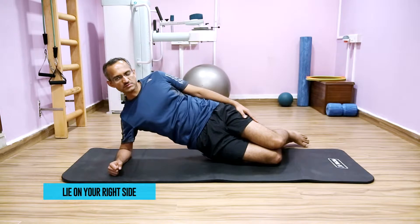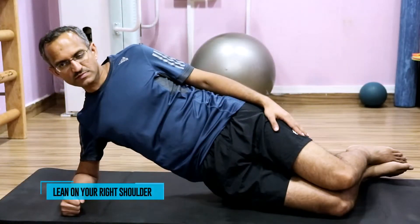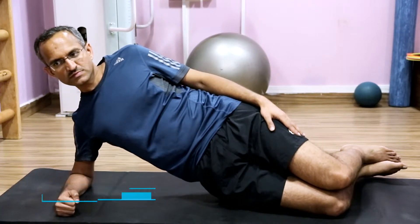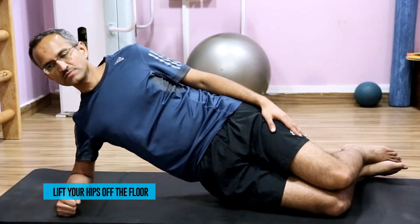Lie down on your right side. Bend both your knees at 90 degrees. Lean on your right shoulder, keeping your right shoulder right above your right elbow. Activate your back, buttock, and abdominal muscles throughout, and lift your hips off the floor.